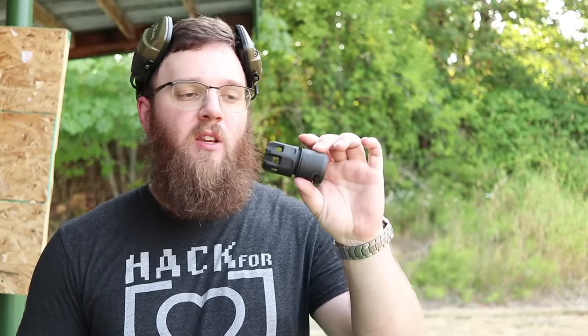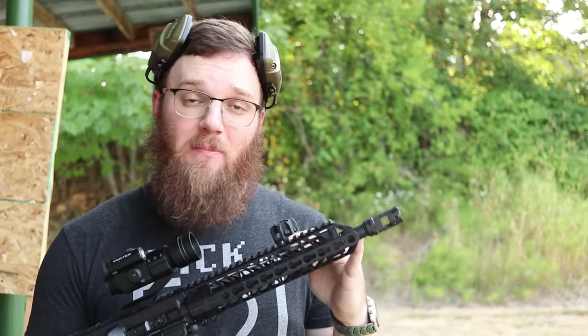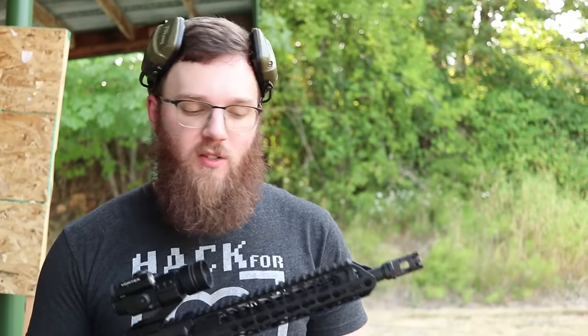Hey everyone, today I'm going to be doing a video talking to you about this Oppressor here. You may have seen this on their website or maybe some other places, but what essentially this is is a device that will go over certain muzzle devices made by Strike Industries to help reduce the felt concussive blast coming off of some of these brakes.